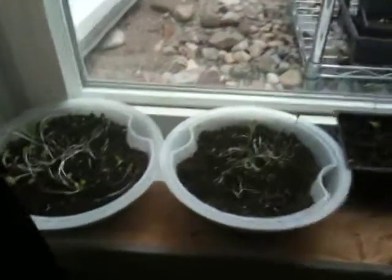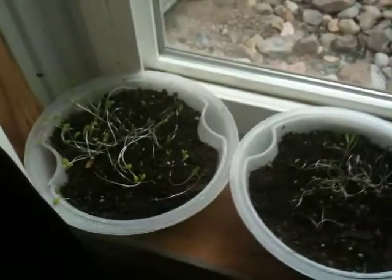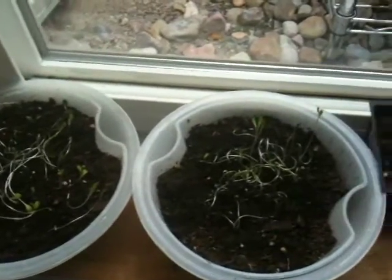Okay, this is my garden here. I'm growing this in my window well. This is my window well and I'm having a little garden here. I'm going to be growing in my window well for this winter.